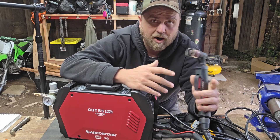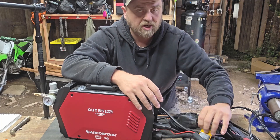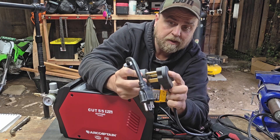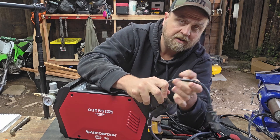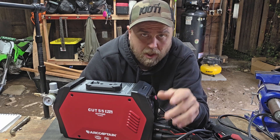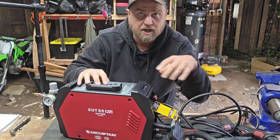Getting that initial piercing cut on a piece of metal is pretty easy. This one works on 220V, or you can pop an adapter on it — which they give you — and plug it into 110V, a normal household power outlet. It comes with all the wires and stuff you need to start cutting.